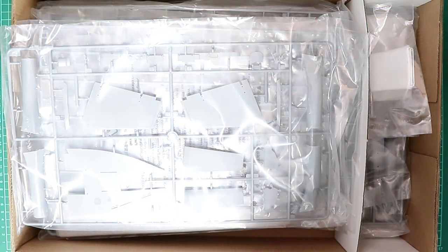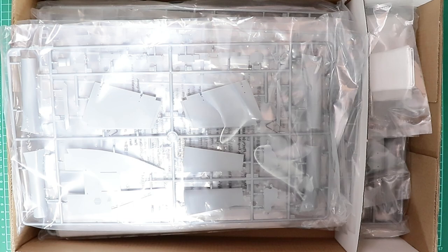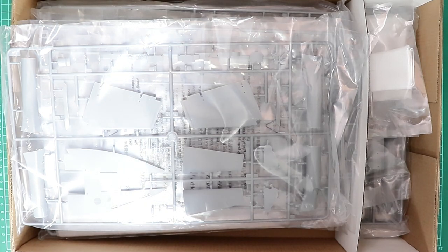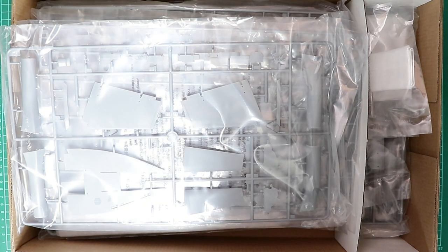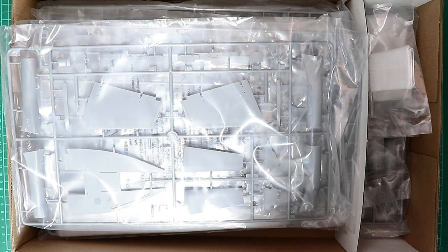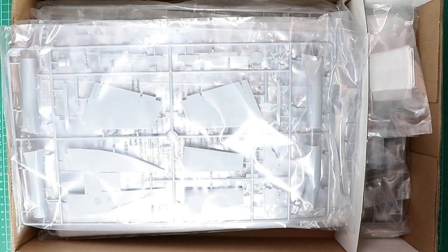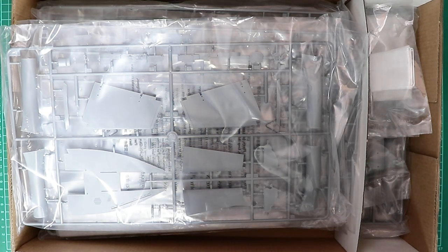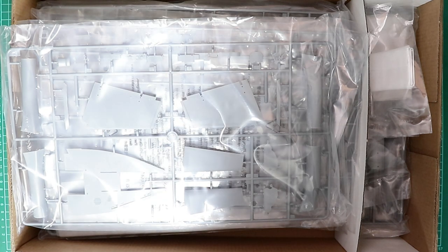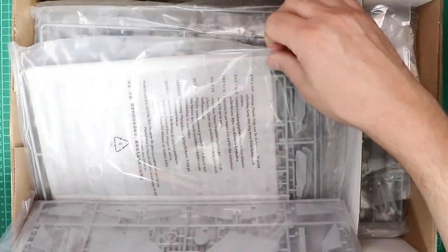It's a bit difficult to manhandle this kit around the cutting mat and film it at the same time, so I've just removed the box top. This kit retails in the UK — I got mine from Creative Models which offered fantastic service, ordered Friday and arrived Tuesday morning, so big round of applause to those guys. When you lift the lid of a kit that's probably north of 50 pounds you want to be surprised, and I am — this box is absolutely crammed with plastic, so on first impressions it really offers good value for money.